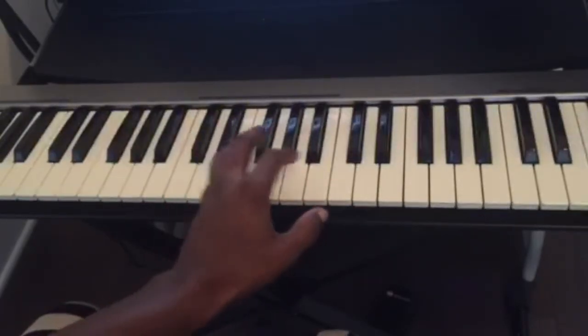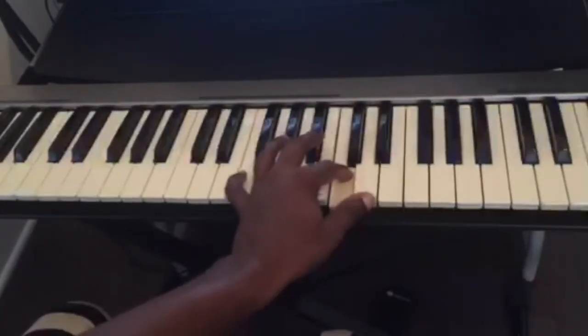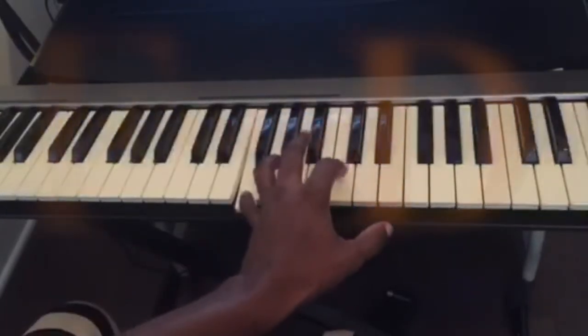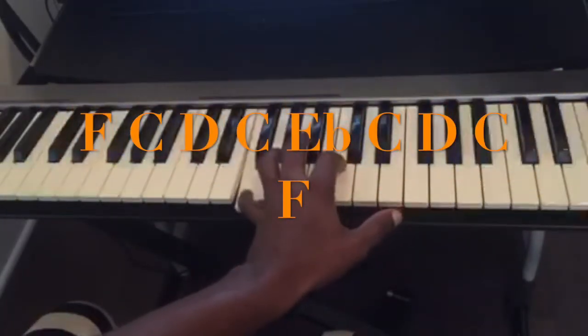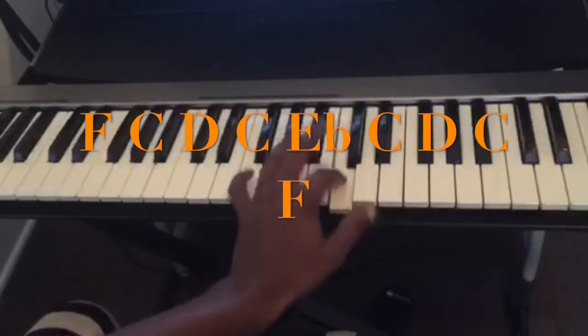And you do the same thing for F. So the notes are: F, C, D, C, Eb, C, D, C, F.